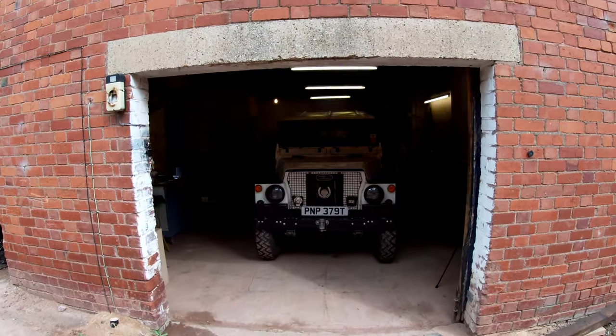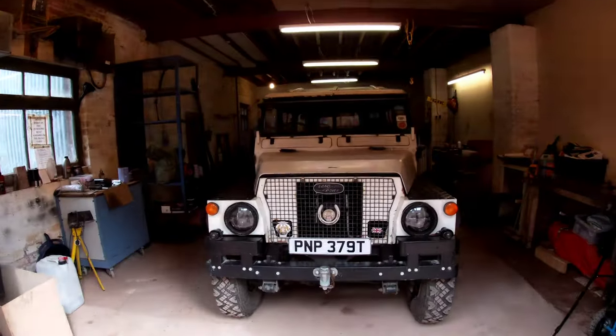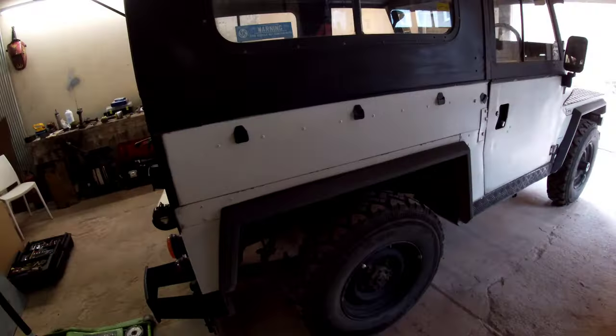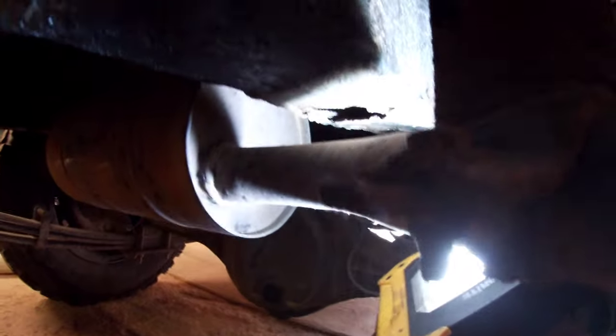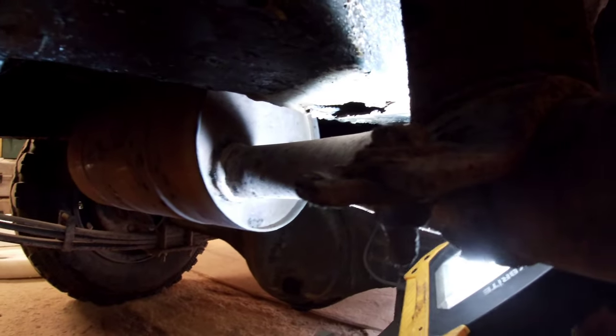It fits. So the reason I am here this week is to tackle this bit of rust. I don't know if you can see it. Can you see it there? Yeah, you'll see it in the chassis. Got a bit there.